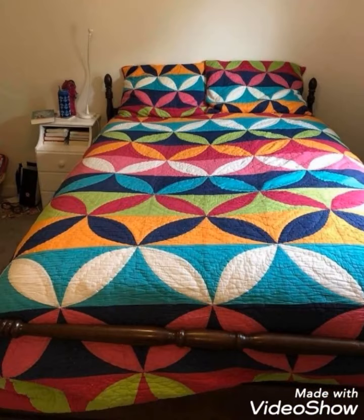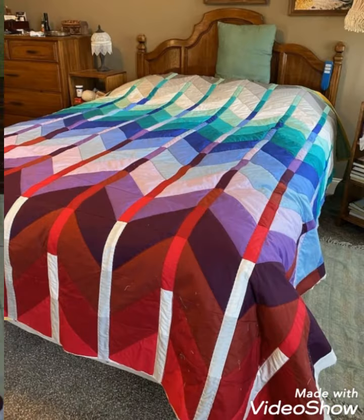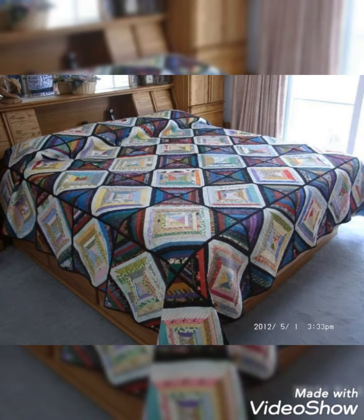Hi viewers, welcome back to my YouTube channel. Today in this video we are going to see different types of quilted patchwork back sheet cover design and ideas. You can make this amazing different quilted patchwork with beautiful color combination ideas. If you like this idea, friend, then you can encourage me by subscribing my channel, liking my videos, and sharing my videos with friends and your family members. I hope that you love more design and ideas.